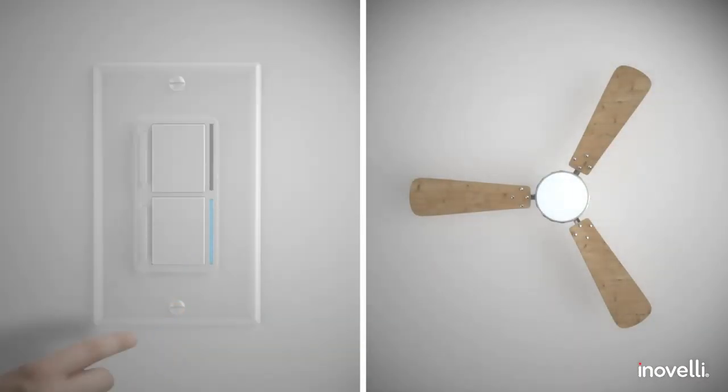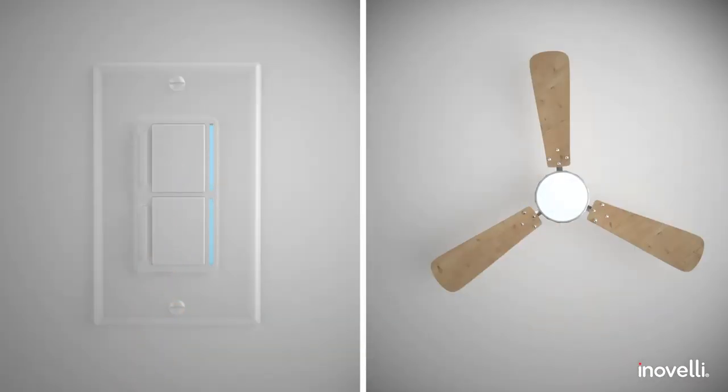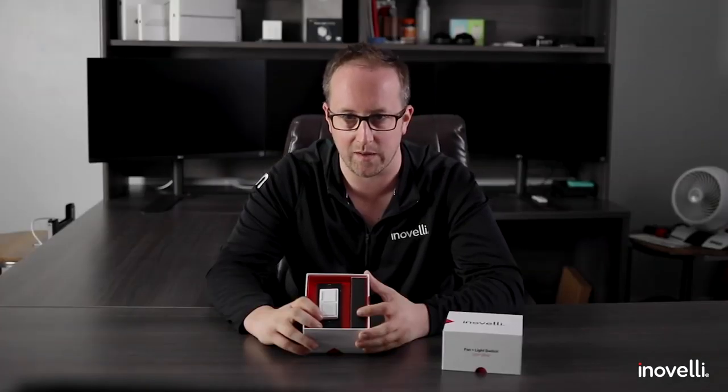If you're new to Inovelli or just have no clue what we're all losing our minds over — this switch is designed to automate your ceiling fan and light when there's only one wire that goes to the light. It will give you independent control over your fan speed and dim levels. It's the first of its kind from a Z-Wave standpoint.